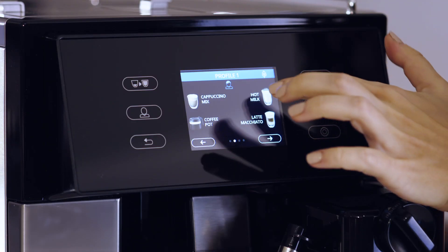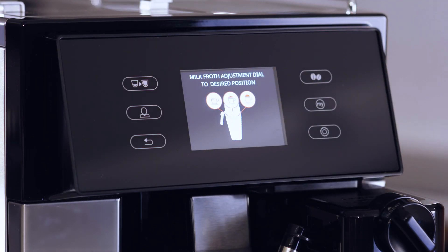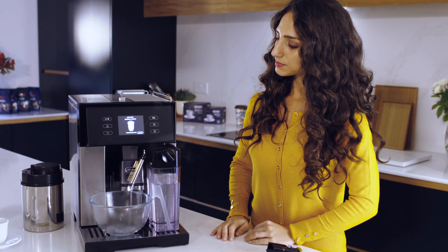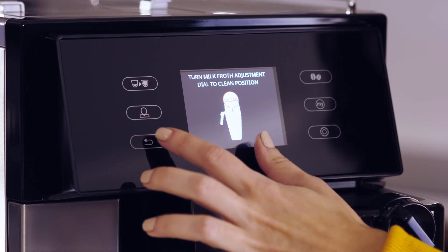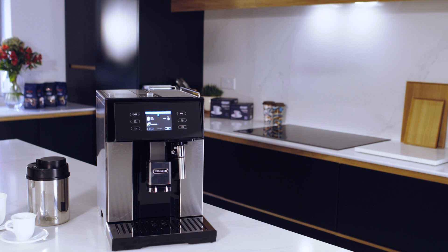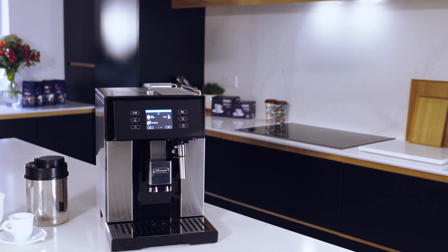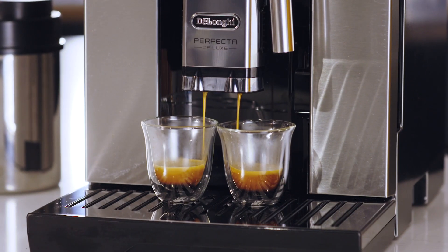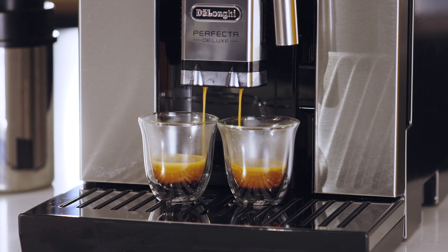Press the menu button and select hot milk. Now make three hot milk deliveries in a row. At the end of each delivery you can press the escape button to cancel automatic cleaning, as you will not need this function yet. Your Perfect is now ready to make coffee.